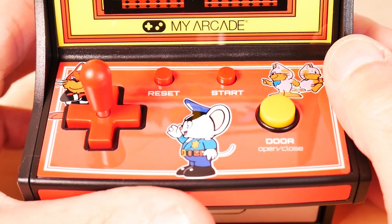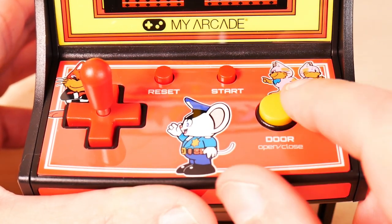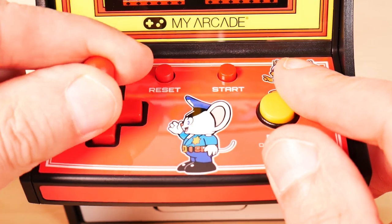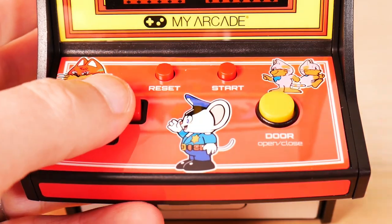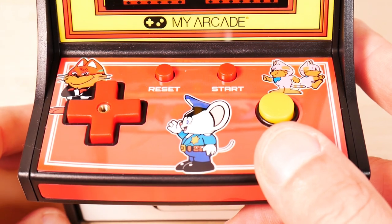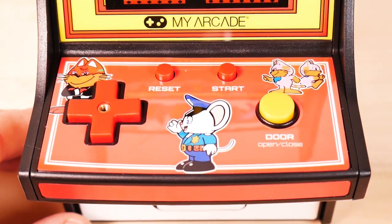Looking at the top deck, we have reset, start, the door button which opens doors, and we have the joystick slash D-pad. I can unscrew this and use it as a D-pad. I would say it's much more comfortable not to use the D-pad — just keep the joystick in there.